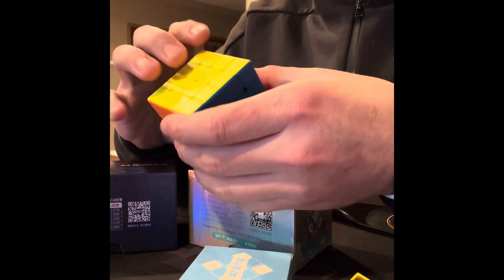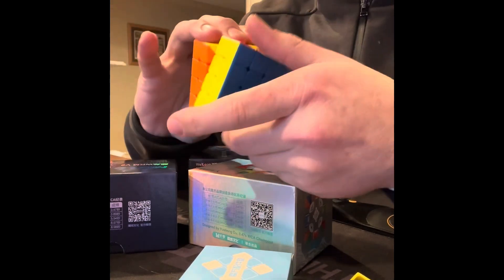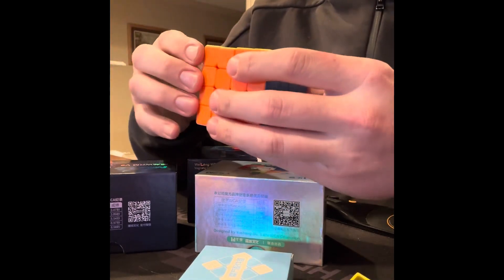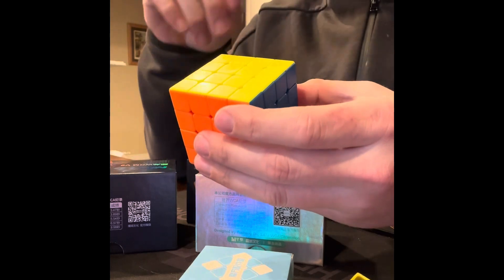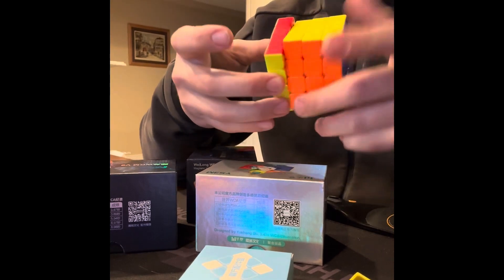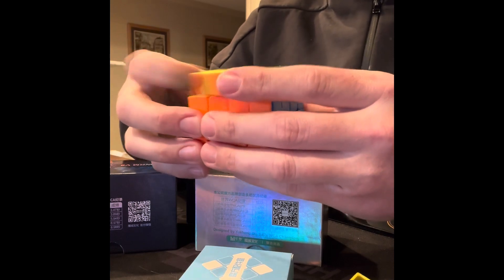The MeiLong 5x5 just feels so nice in your hands. I have the MoYu WRM and the MGC 5x5, but the MeiLong is still my favorite, so I think once I set this 4x4 up it'll be my favorite as well. It's definitely sandy out of the box, but that sandy feeling comes from the matte plastic rubbing against each other. Once lube is in there, that won't be a factor. If it were UV-coated or glossy plastic it wouldn't feel as sandy — glossy plastic glides against itself really well without that sandpaper feel. It's just a texture thing.